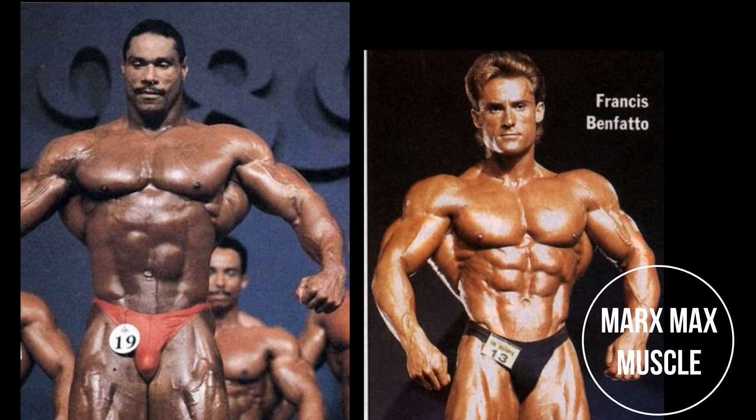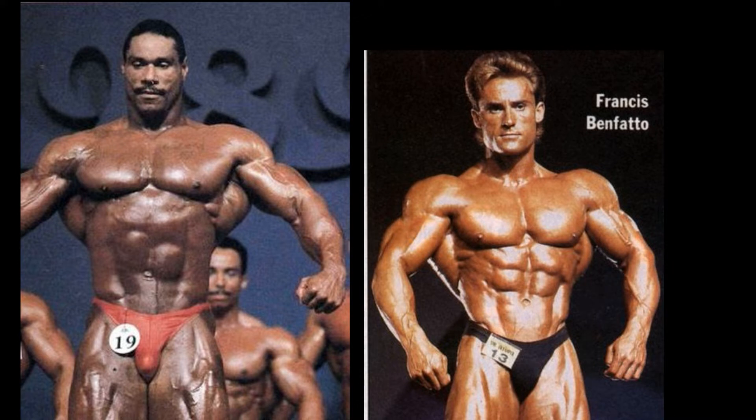Welcome to the 1980s Gladiator Round Tournament, and we're going to be checking out the brackets when this match is all done to see where this is headed. Today's matchup features Mike Christian versus Francis Benfato, and it was a little bit difficult to find a front relaxed position of Mike Christian.